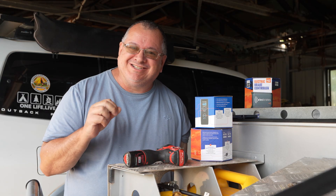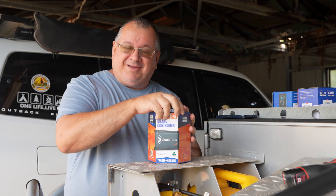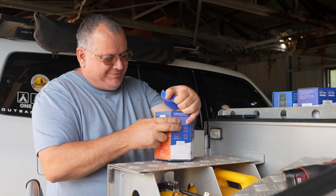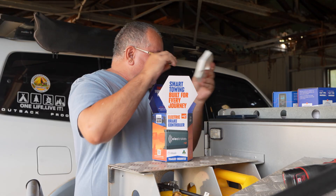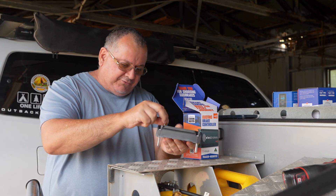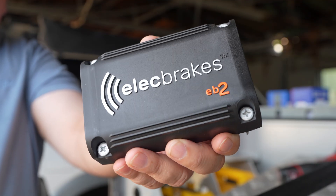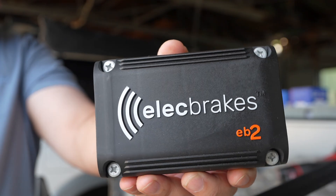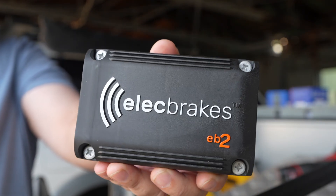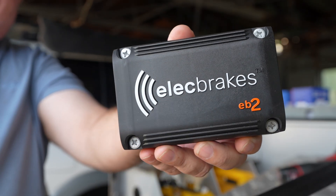In continuation to the last video where I showed you the Elec Brakes, let's open her up and have a look. So this is the main unit. It includes some self-drilling screws. You can see it's fairly compact. Now this is waterproof and dustproof — you're going to have no issues with this mounted outside your camper trailer or caravan.